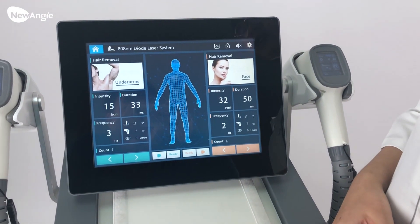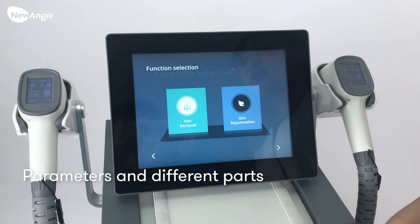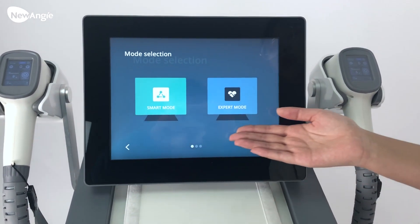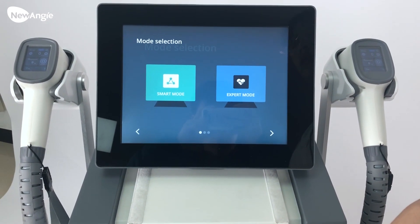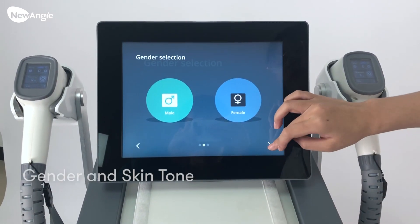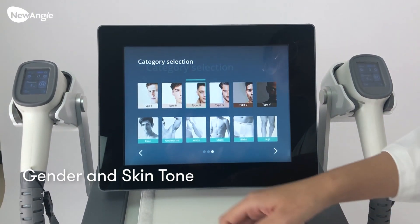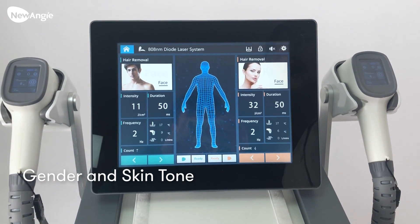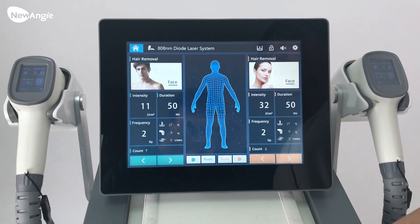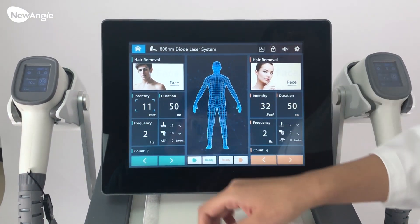Then we can choose the parameter. First, we can choose the treatment part — press here. The machine has two modes: this is smart mode and this is expert mode. First, we choose the smart mode. This is the male treatment option to choose the treatment part. Then we can see this interface has changed, and after that we can adjust the parameter from here.